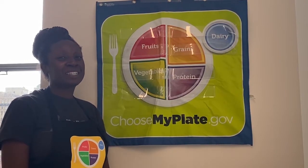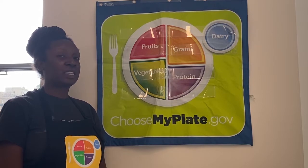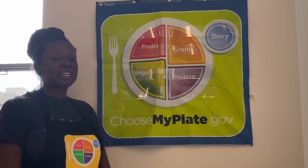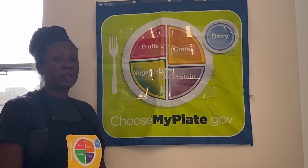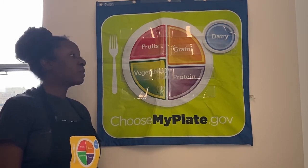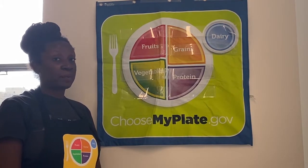Hello, my name is Charlene and I'm a nutrition educator here with the Food Trust. A little bit about us — we work hard to make sure people have access to delicious, nutritious food, no matter where they live. We also provide nutrition education by using MyPlate, which is the basis for every lesson that we teach.